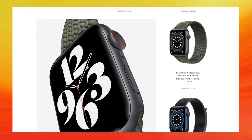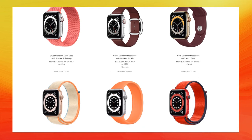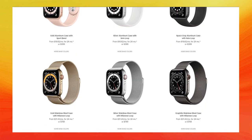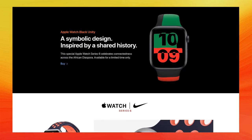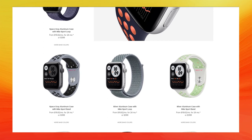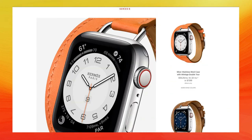Price is definitely a consideration and a con for a lot of people. The starting price for an Apple Watch Series 6 in the 42mm size is $399 for GPS and Wi-Fi only, or $499 for the cellular-enabled model. If you want the larger 44mm, that starts at $429 for Wi-Fi and GPS only, or $529 for the cellular option.